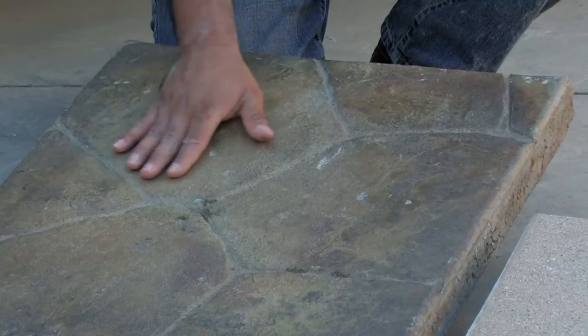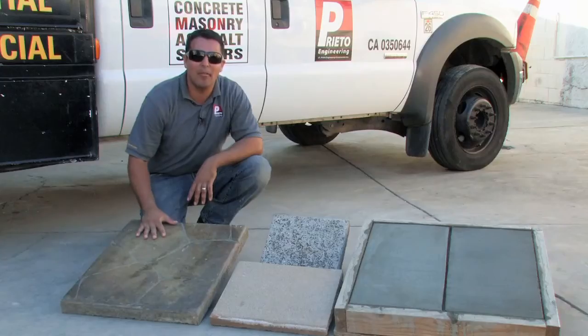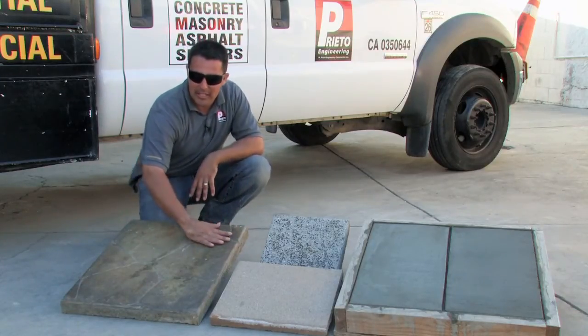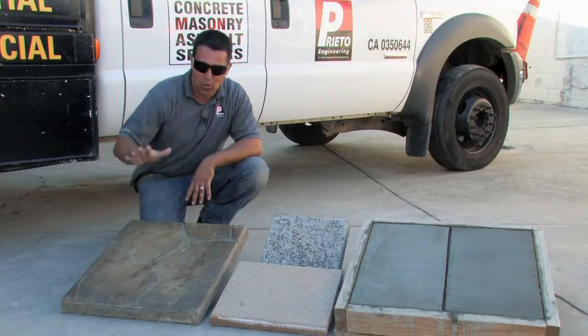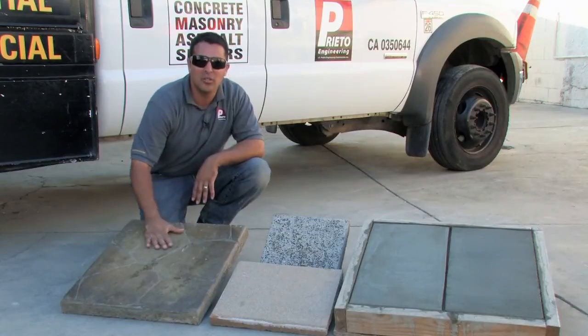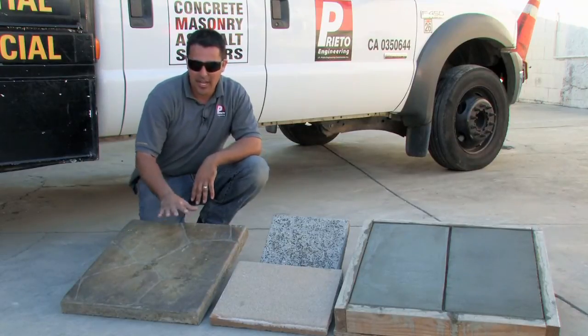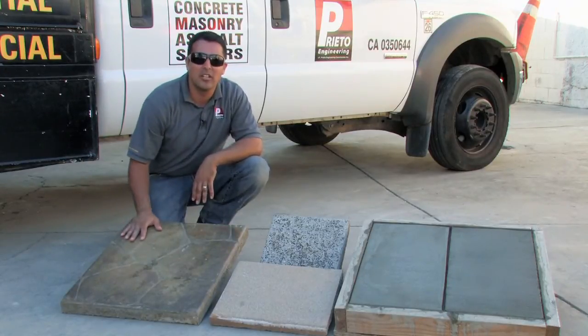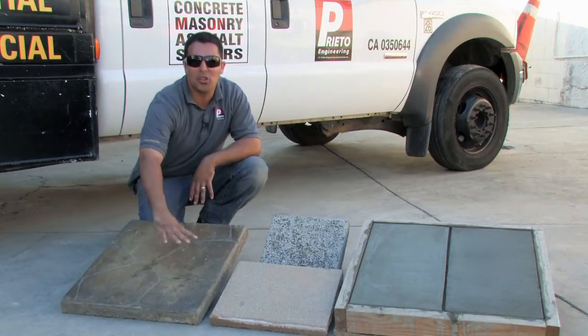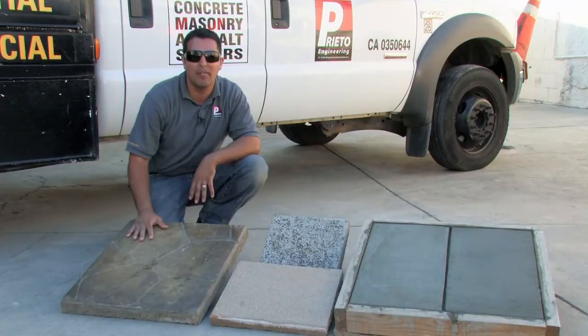What we've done is we've poured a regular slab of concrete with no color whatsoever. During the last stages of finishing, we've taken a texture and actually stamped and impressed it into the concrete. The next step is we've allowed it to cure, and after a few days, we've come back and we've actually done a three color stain on top of it.